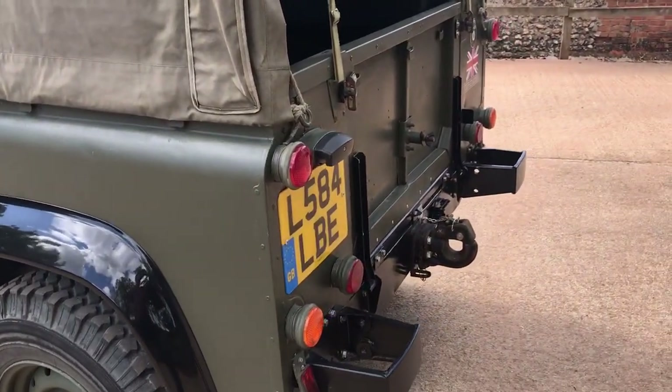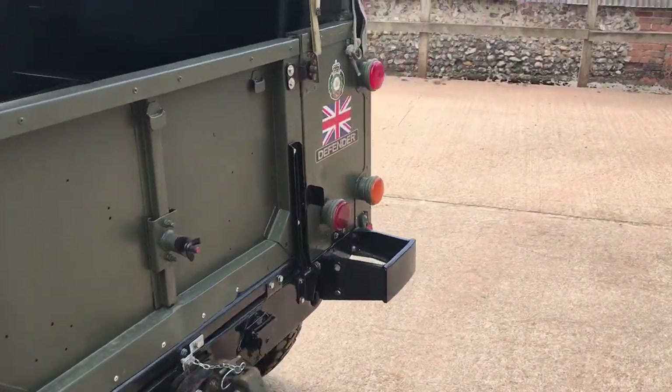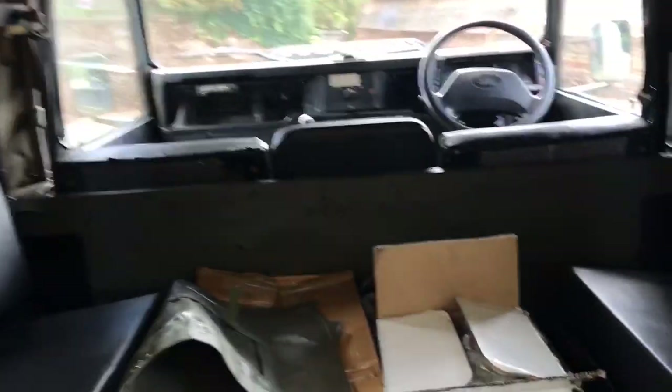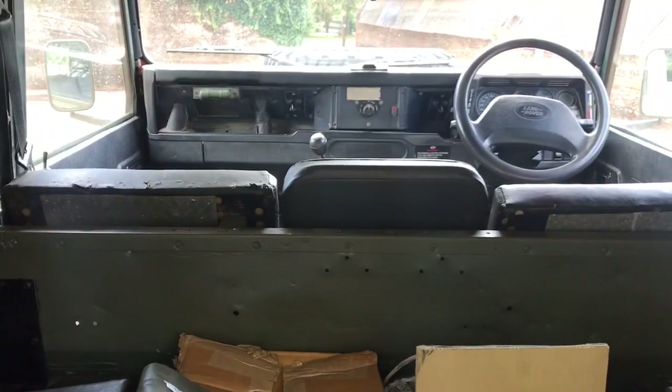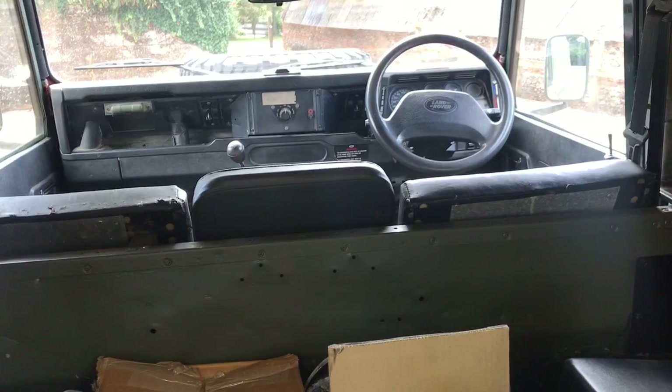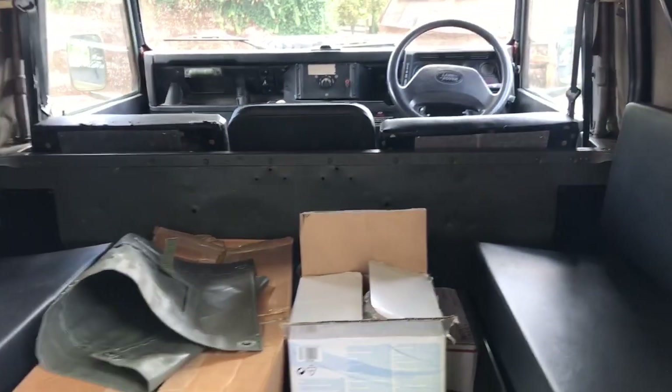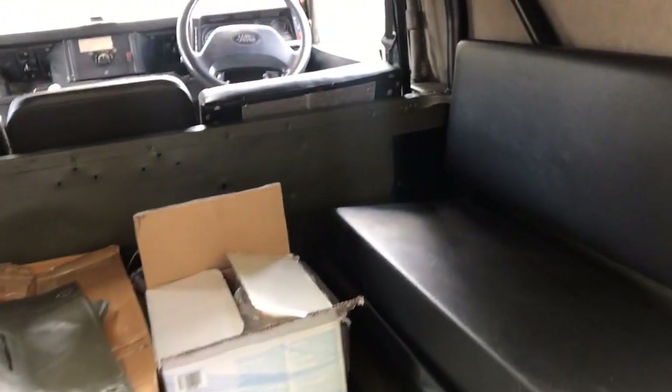Around the back it's got rear bumperettes and a NATO tow hook. Inside there's a big box of spares, and it's got rear bench seats on both sides. The original military driver and front passenger seat are in place, but the middle seat is a civilian style. So it is actually a seven seater, although there aren't any belts for the rear seats — it's not a legal requirement. It's got the proper military roll bar in it.